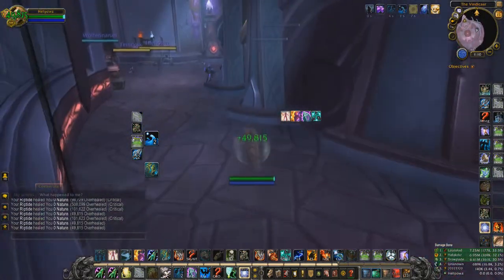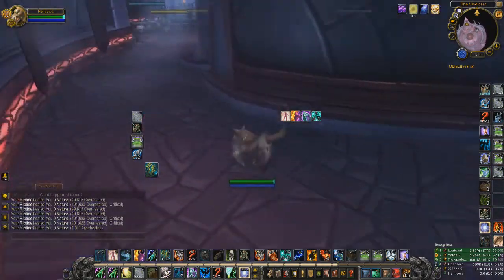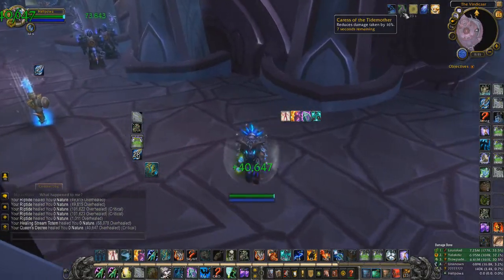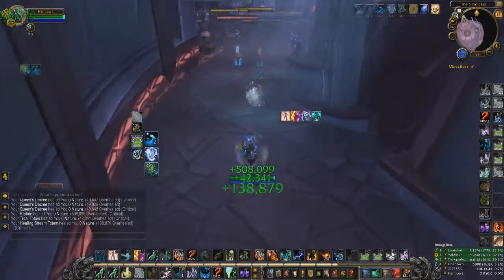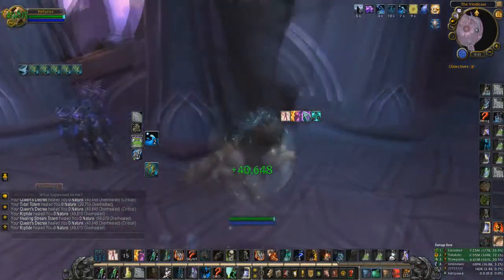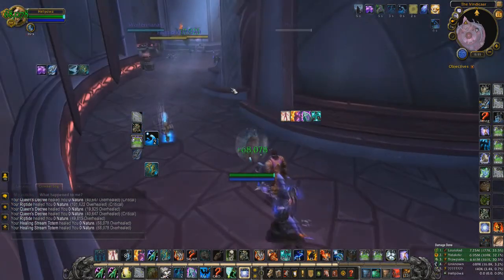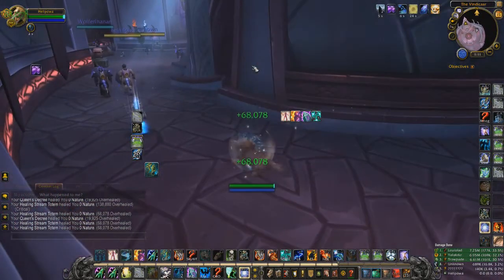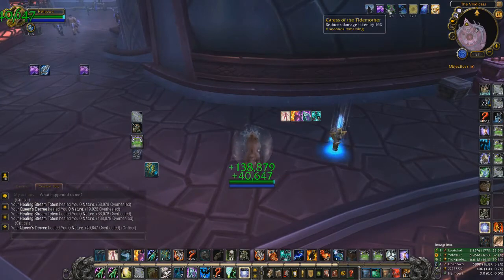Healing Stream stacks are really useful to see. I always try to maintain at least one stack so if they go for me I can immediately use Healing Stream, Ghost Wolf, and Earth Shield. If I think they won't commit and just go for CC, I won't bother with Earth Shield — too many globals. Just Healing Stream plus Ghost Wolf alone gives a ton of damage reduction — over 40% combined for a short while.